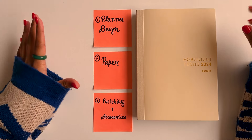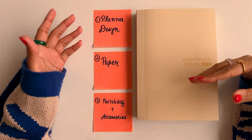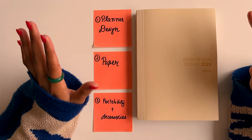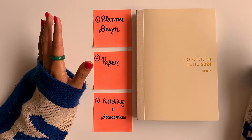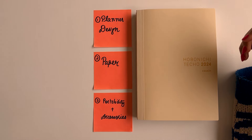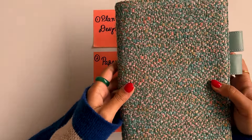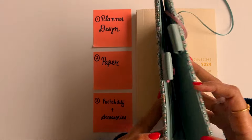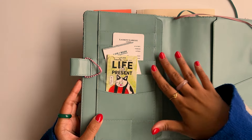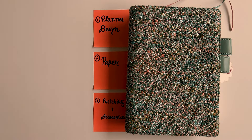Hobonichi also comes with really cool and beautiful designs every single year — beautiful covers. If you're following the 2025 collection you're probably familiar with all the new Spy Family covers, and you can check out my previous video to see my 2025 haul. I really like that I can have this aesthetic and simple journal and also get these beautiful covers. My 2024 cover is a gorgeous tweed one, and I like that it contains pockets to carry my sticker sheets and any other knickknacks I want to paste in my journal.